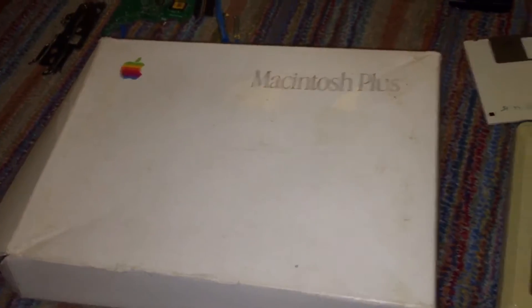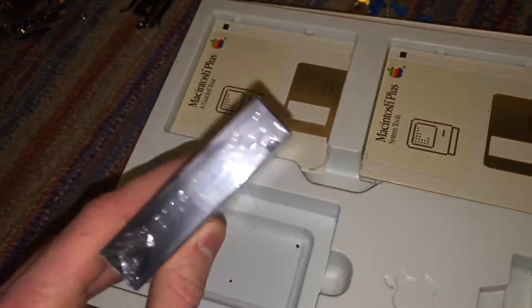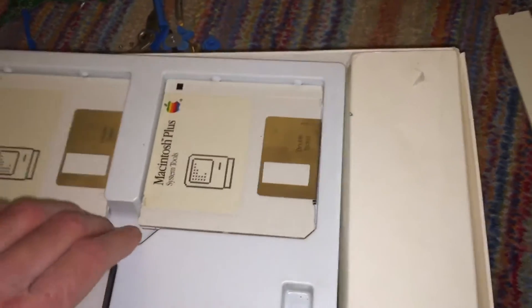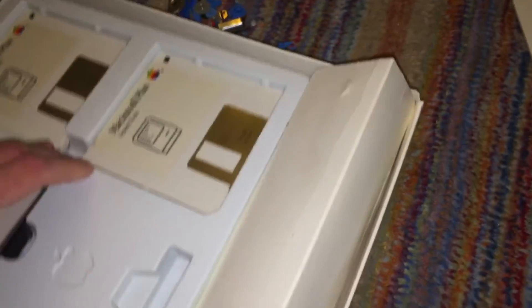I also got this box that contains all the original floppy disks and the guided tour cassette tape, which is actually still wrapped in shrink wrap, which is kind of cool. Under this I also got the original manual and the unpacking guide for this machine.